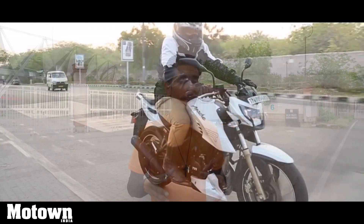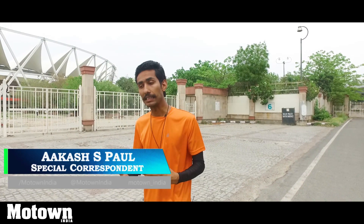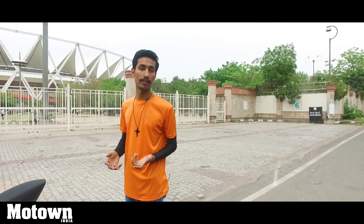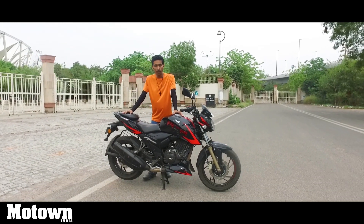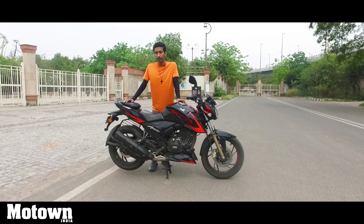We reviewed the TVS Apache RTR200 4V a long while ago, when it was new and it was arguably their best looking and also their most powerful motorcycle. But since then the 200cc segment has changed quite a bit and even TVS have updated their 200 4V. Now we have this — the TVS Apache RTR200 4V Race Edition 2.0, and that is a criminally long name.